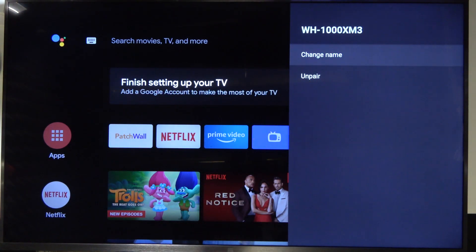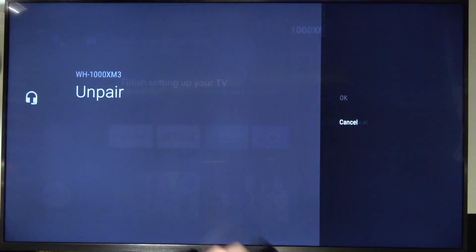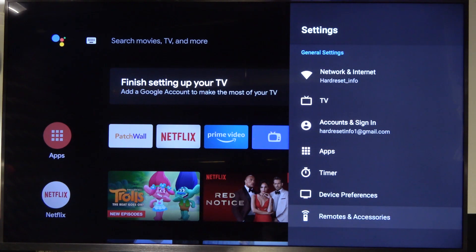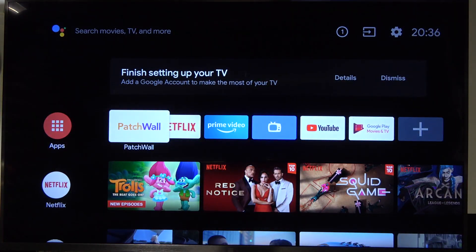When you click on them, you can rename or unpair. As you can see, that's how we can connect and disconnect headphones with your Xiaomi Mi TV 4S. If you find this video helpful, remember to leave a like, comment and subscribe.